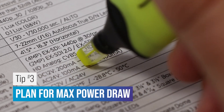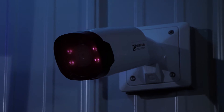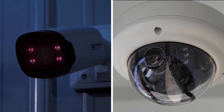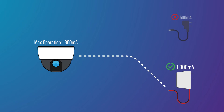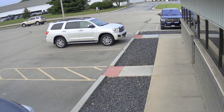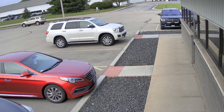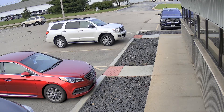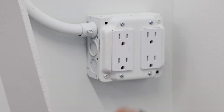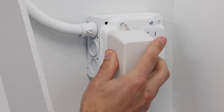Tip number three: plan for the highest possible power draw. If your camera has IR LEDs or a motorized lens, those features will consume more power when they're on. Make sure your power supply has more than enough amperage to handle the maximum power draw of the camera. Take for example the CE VX3 QHD IR dome camera. During the day, it consumes approximately 200 milliamps of power on DC 12 volts. With a 500 milliamp power supply, it works just fine during the day. But at night, when the IR LEDs are on, the power supply is overloaded and the camera stops working. To correct this, the installer should use a 1 amp or higher power supply to account for the camera's maximum power draw.